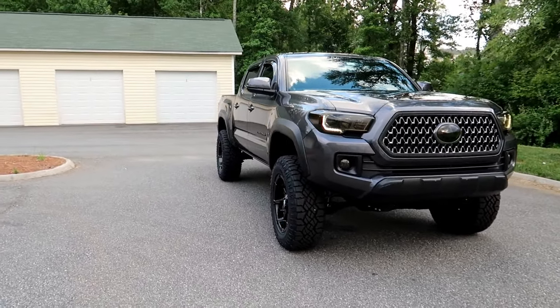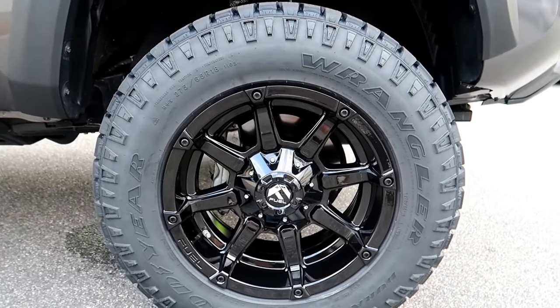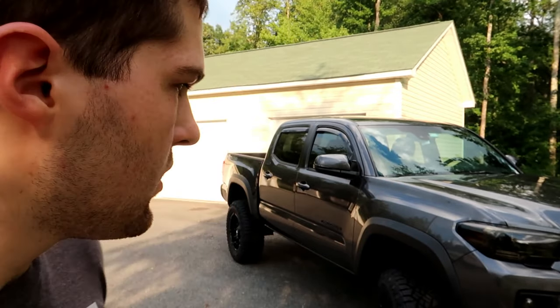There it is guys — the Taco is now lifted with a three-inch Rough Country lift kit, brand new Goodyear Duratrax tires, and 18-inch Fuel rims. I love this setup. I can't stop looking at this thing — it looks incredible, especially now that all the chrome is gone. The last bit of chrome was those rims, and now even those are blacked out. The ride quality is perfectly fine. There are tons of reviews of people driving this same setup 50,000 to 100,000 miles with no problems, so it's a reliable build.